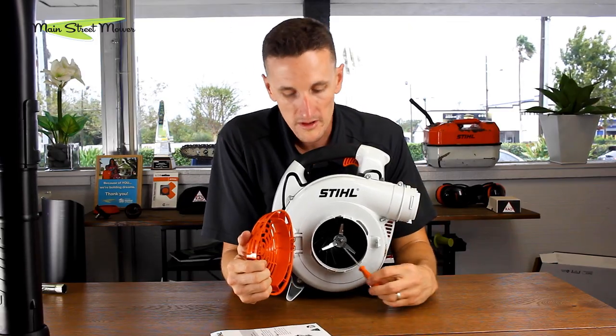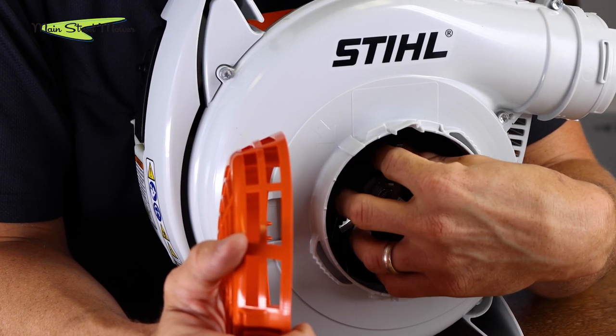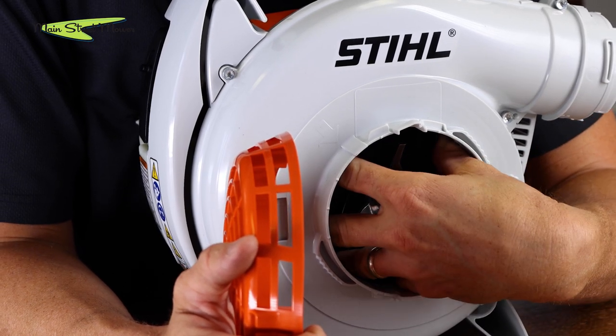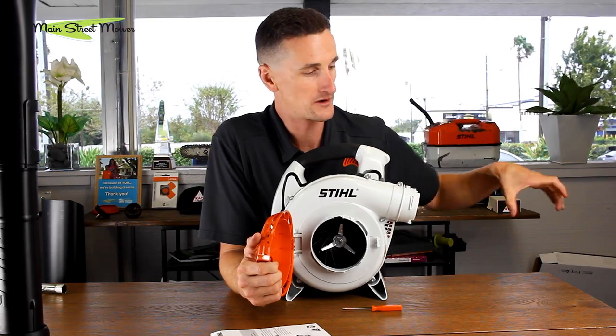Let's look in here real quick — this is that blender blade I was speaking of. This is going to chop up leaves and little bits as they're going in here, passing over your fan and getting pulled up into your bag.